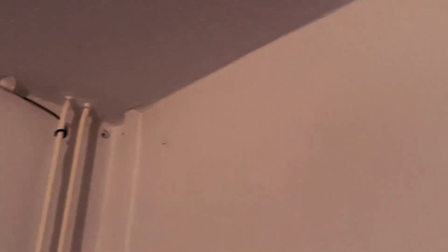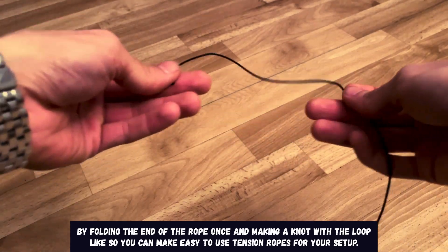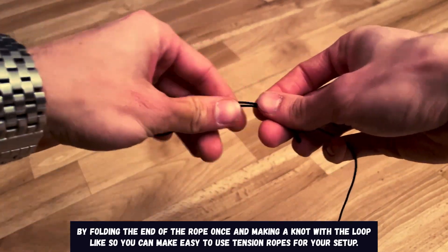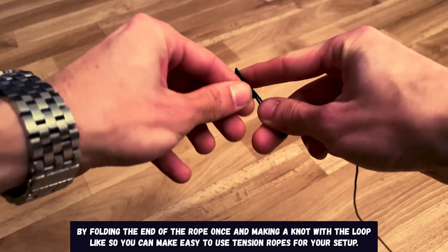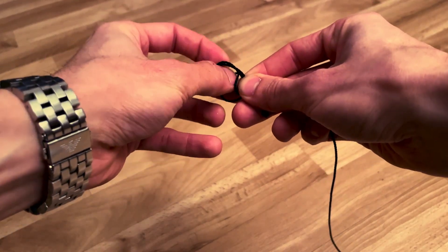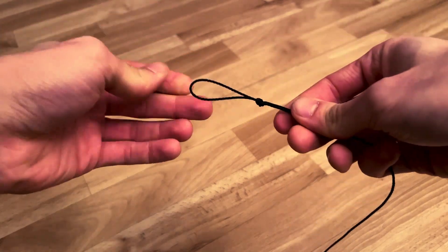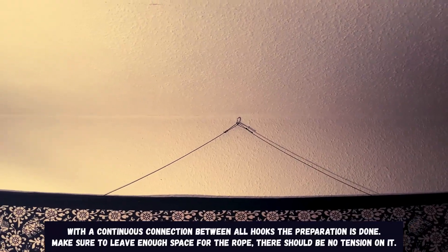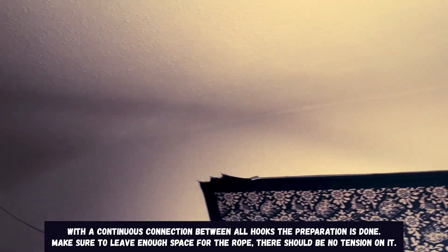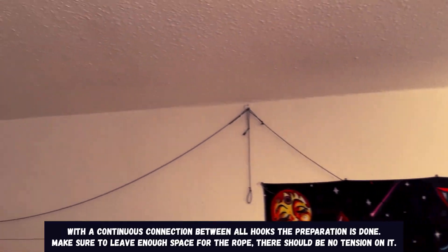Let's prepare the ropes. By folding the end of the rope once and making a knot with the loop like this, you can make easy-to-use tension ropes for your setup. With a continuous connection between all hooks the preparation is done — make sure to leave enough space for the rope. There should be no tension on it.